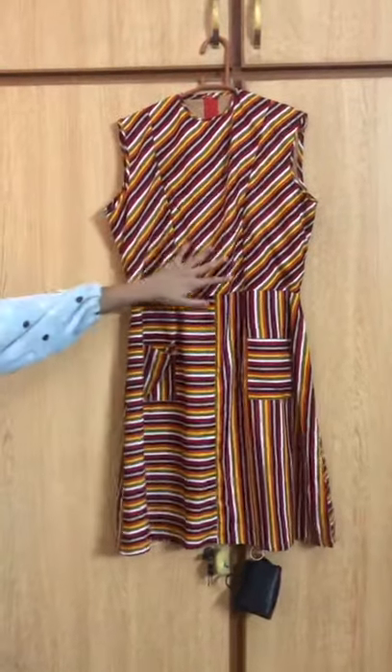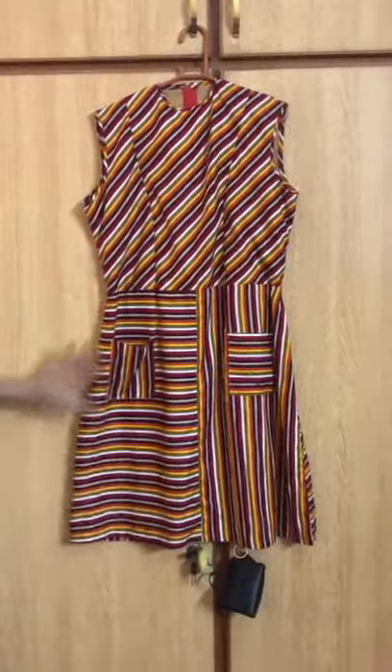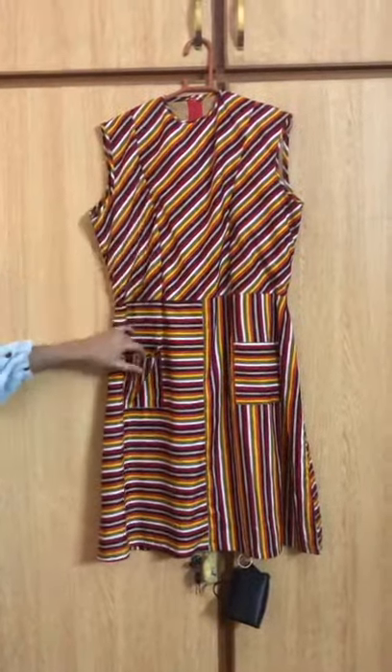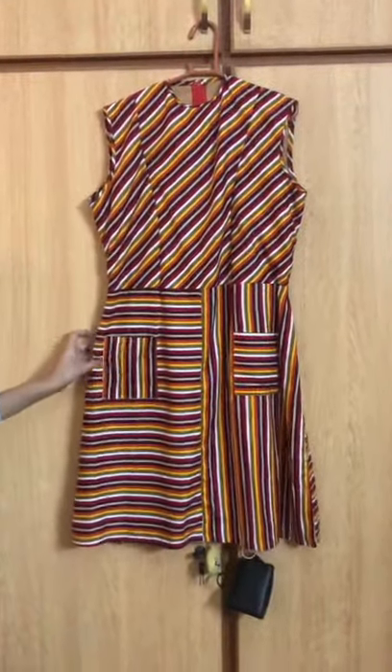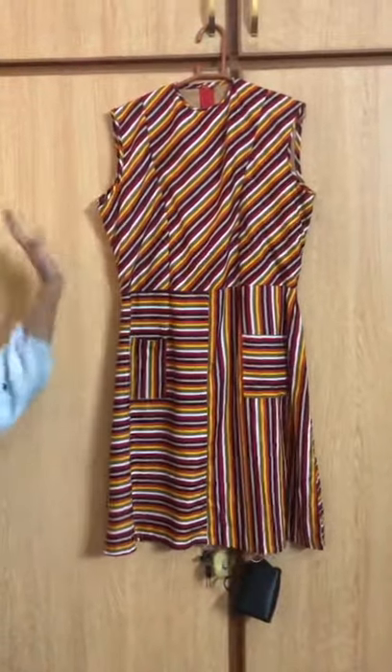Assalamu alaikum. This is my dress. It's a three panel dress. I have used the basic bodice block and the A-line skirt block. The stripes of my bodice are slant, while half of the stripes of my skirt are horizontal and half are vertical, and the same goes with the pockets.